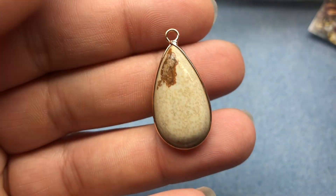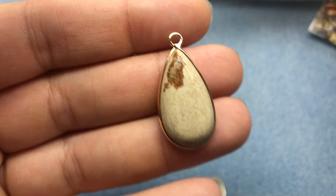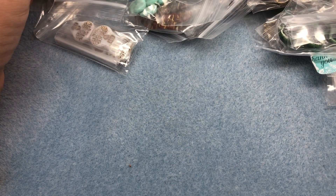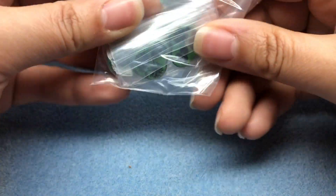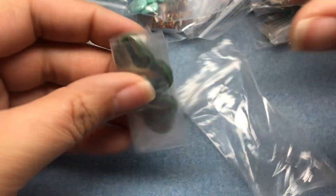Two of these would make really nice earrings. I don't know what that is - it kind of looks like Jasper, but I'm not 100% sure. I got a lot of Czech glass in here. I'm actually in the middle of reorganizing Czech glass. I got a lot of skulls this time because they have a ton and they were all in colors I hadn't seen before.